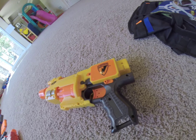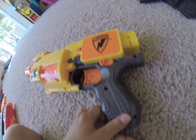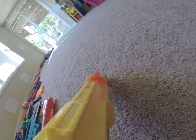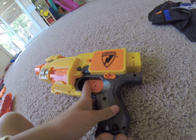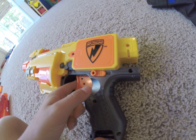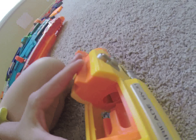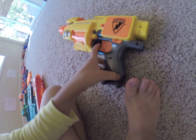So this gun takes three AA batteries, and there's a cool sight right there. It has two safeties — one to rev, then stop. And when it's revving, you can hold the safety if you have a jam, then it'll stop the revving.